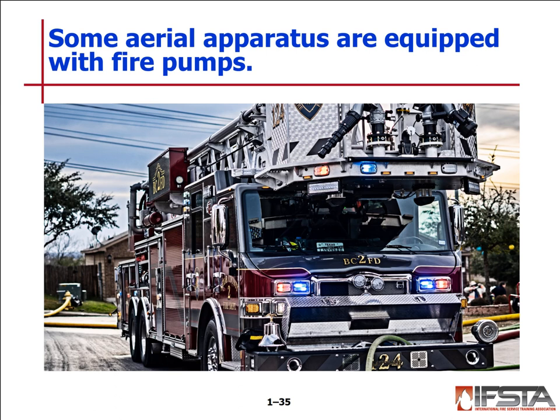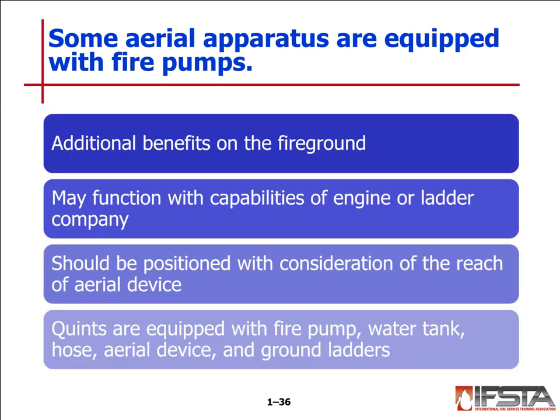Some aerial apparatus are equipped with fire pumps as well. This is our Platform 124 — it's a quint that carries 300 gallons of water and also has forestry hoses on it. It has already been first in on a few fires and has only been in service about two years. The benefit of having an aerial apparatus with a fire pump is that you can use it as both an engine and a ladder. It should be positioned with consideration of the reach and limitations of the aerial device.